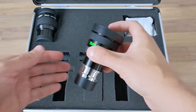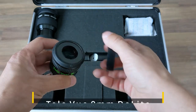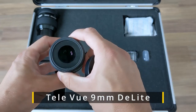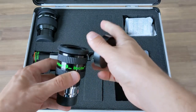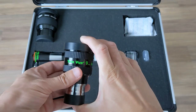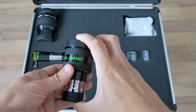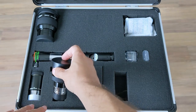Next comes my currently main planetary eyepiece, the 9mm Delite from Tele Vue. This is one of the best eyepieces for planetary viewing I've had the pleasure to look through. The views are bright, sharp, and have great contrast. It also plays very nicely with the 2x Barlow lens I mentioned before. I can only recommend it.